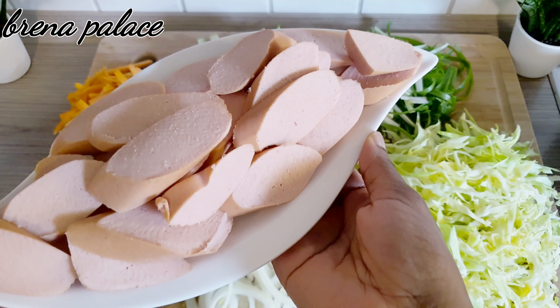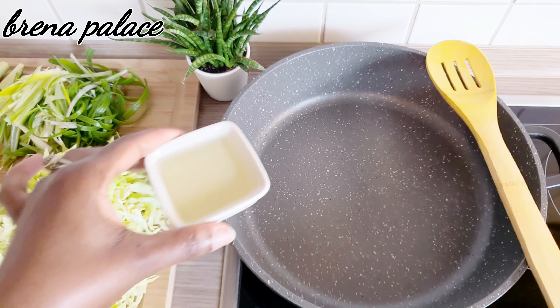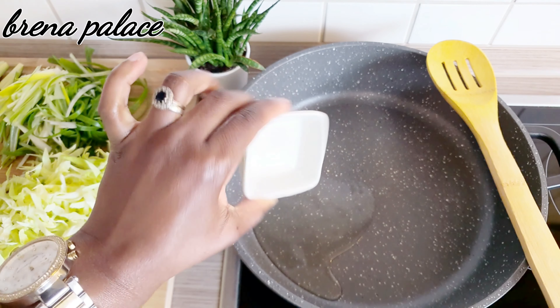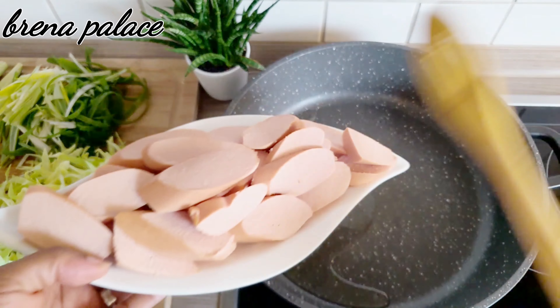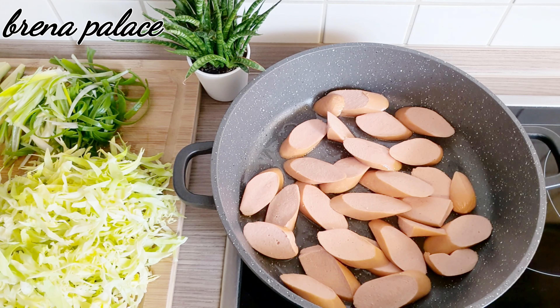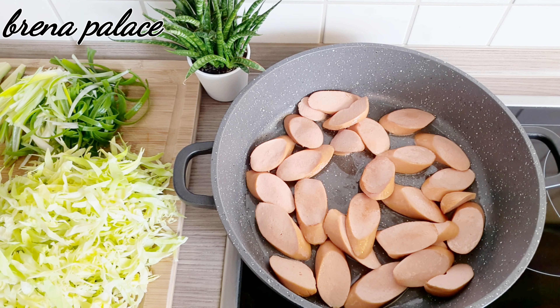I'm going to start by putting the oil in my pan, preheat the pan a little bit to make it faster, and then fry my sausages. The sausages have been frying for two minutes, and I will now add my zucchini.